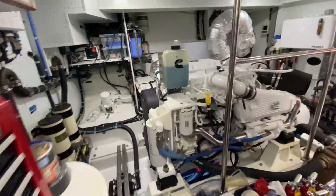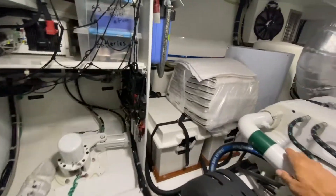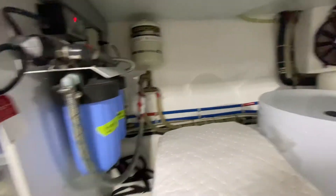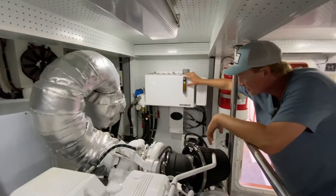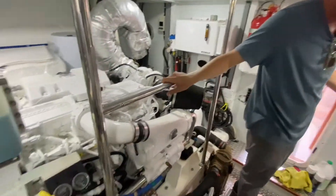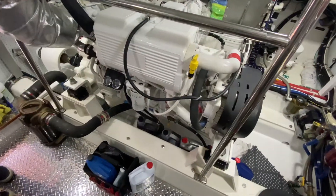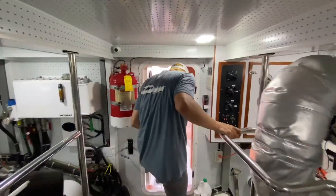Two water makers on this one — one outboard and one back in your lazarette — plus UV water purification filters over to starboard. Big blower fans, and Westmore fin stabilizers with a tank that holds all the fluid back here. This is a mechanic's dream. You come down here, you can work on the outboard side of the engine, get on the inboard side — if something is going on you're actually going to be able to see it.